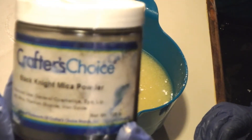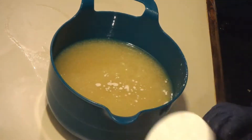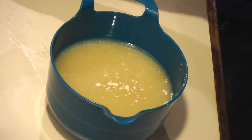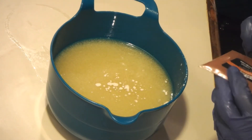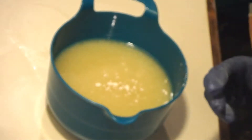I'm using the Black Knight Mica powder — it's going to be more of an accent color today, from Wholesale Supplies Plus, Craft Your Choice. And then from Nurture Soap I'm using my Copper Penny, which is going to be the main color.